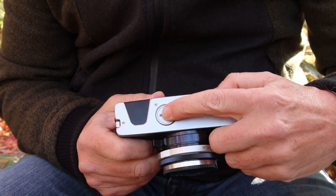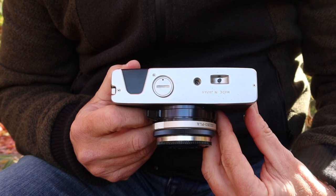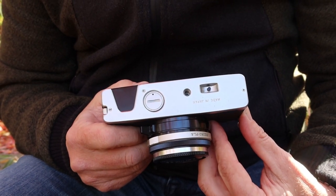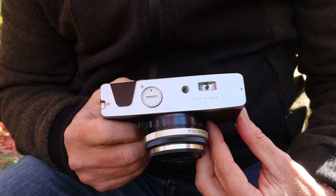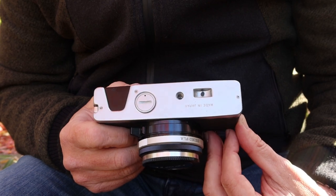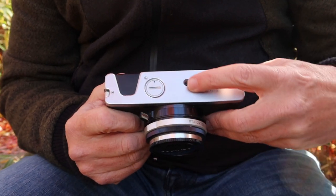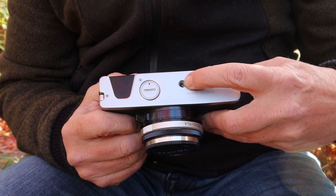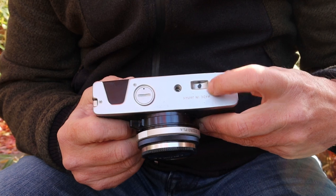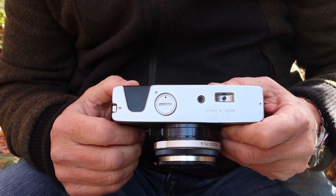On the bottom of the camera we have the battery chamber cover. This camera was designed to use a mercury MR9 or 625 battery. You can use a PX625 alkaline battery, an LR44 battery with an adapter, or a zinc cell battery which will give you the most accurate meter performance. Here we have a standard quarter-inch tripod socket, the rewind button to rewind the film, and a cutout to make it easier to insert the film cartridges.